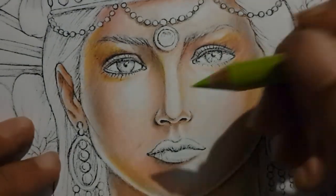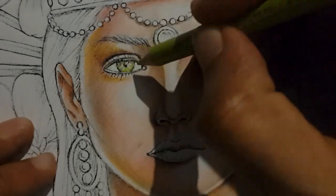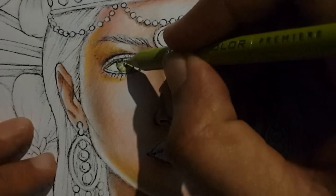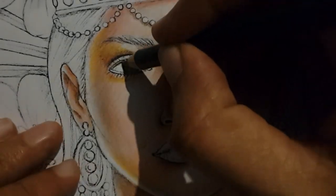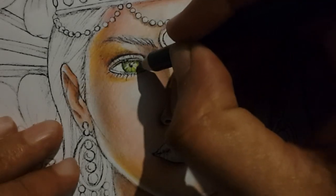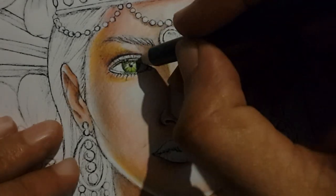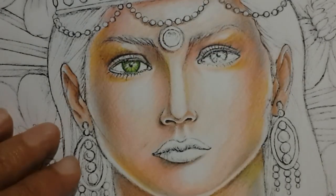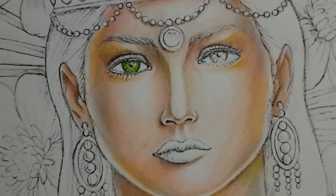First of all I'm going to use Chatter Rose 989, and as you can see I'm using lines towards the center of the iris and leaving a lot of white space. The second pencil that we'll be using is Grass Green 909, and we'll be concentrating on the outer edges of the iris and just coming in a bit along those lines. Then we'll be using the 989 Chatter Rose pencil again to fill up and blend the eyes so that it looks all smooth.